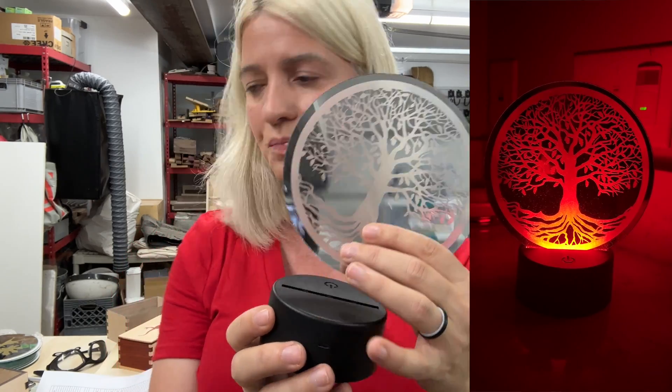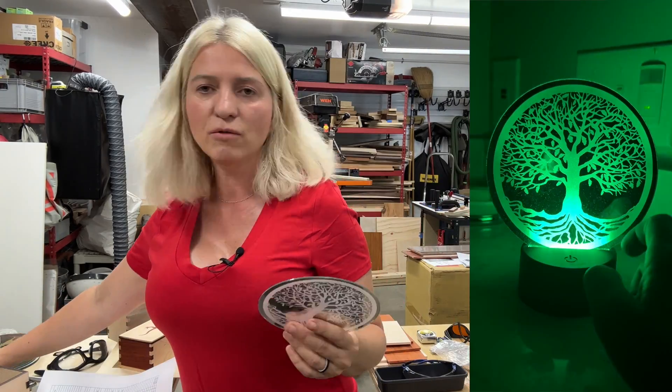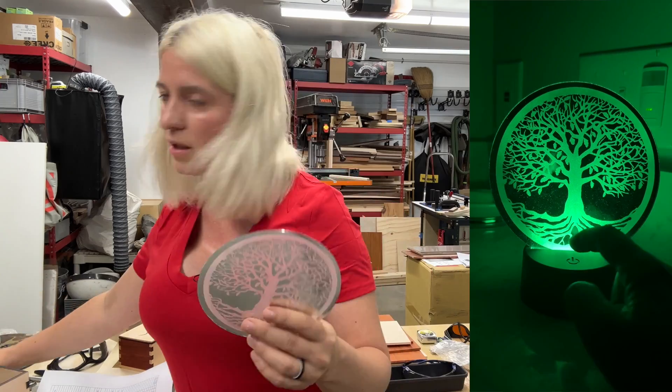They also sent me the Longer 40-watt laser, which retails for $1,249. I haven't reviewed it yet and I'm planning to, but I didn't have time. I expect good things from it, but I can't say more than that since I haven't reviewed it.